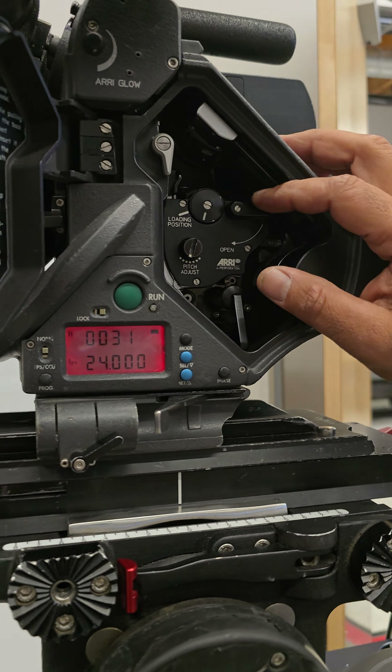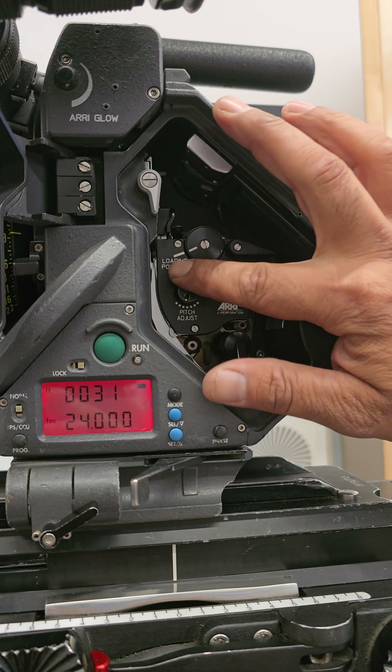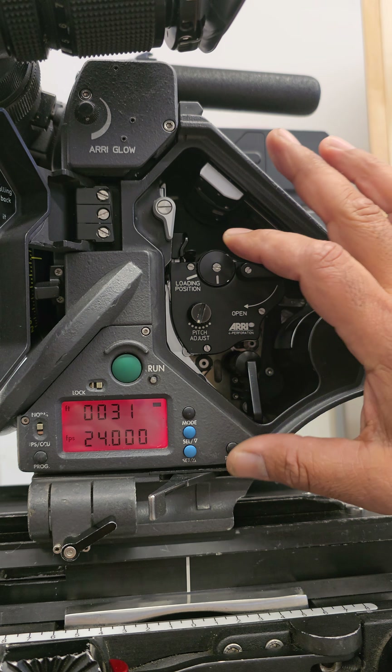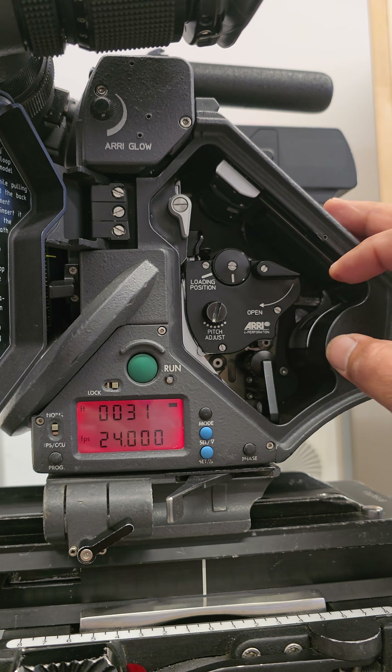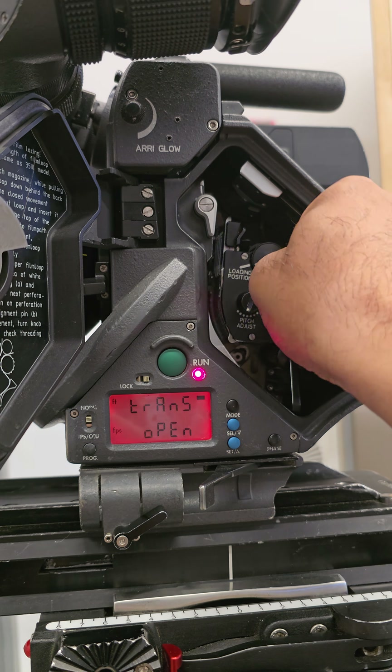The first thing you want to do before you open the movement is make sure that these two lines match up. Otherwise, when you try and open it, you'll feel resistance — and if you actually get past it, you're going to have to send that camera back to service. So here we go — and then this opens easily.